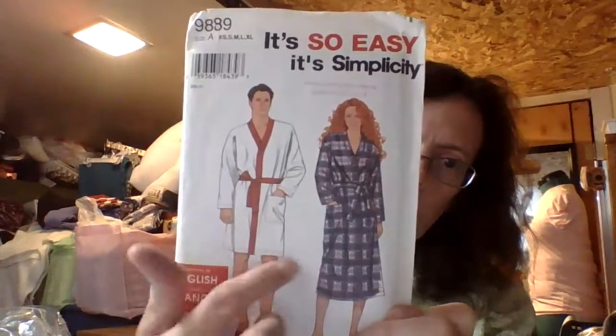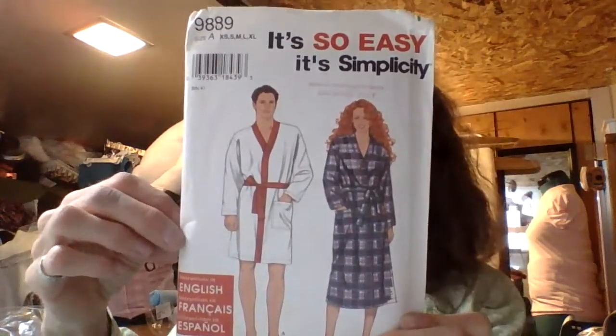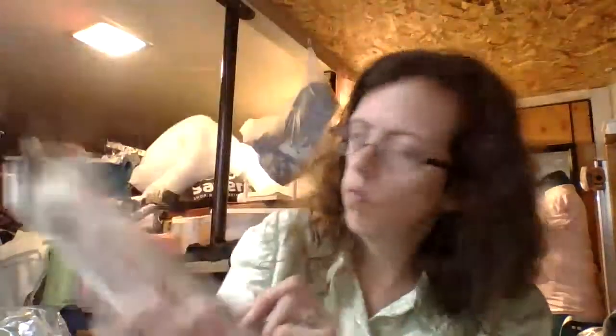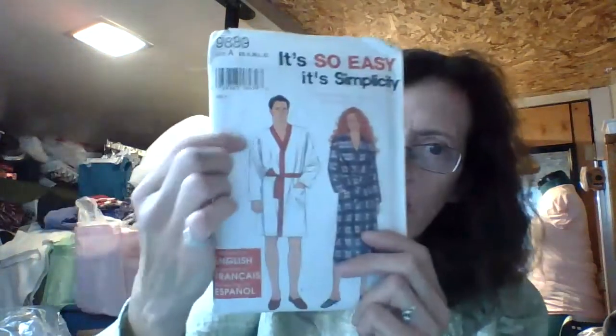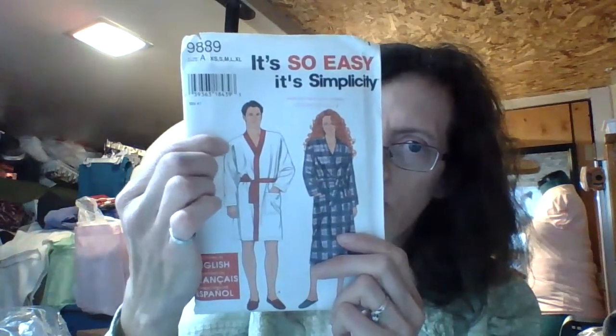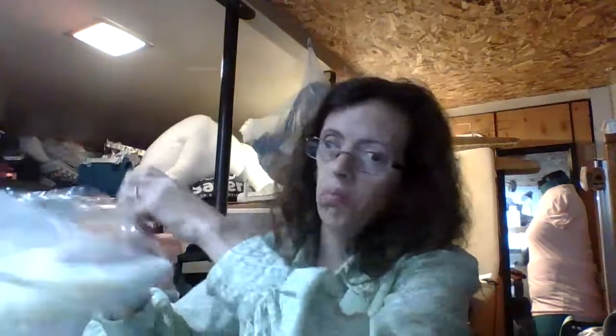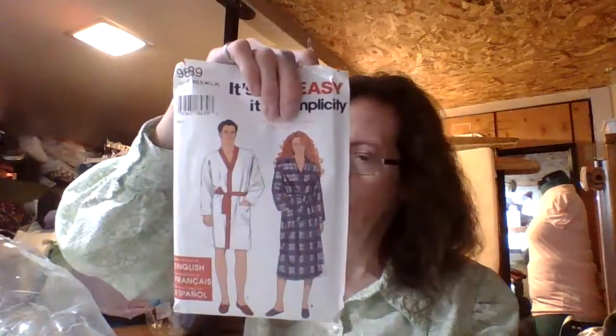Then I have a Simplicity 9889, and it's just like a men and women's robe set — his and hers. It says Miss, Men's or Teens Kimono Robe in Two Lengths. It has a little sleeve seam right there, so if you wanted to do one and not put the sleeves on, I'm sure you could. This one is from 1995.